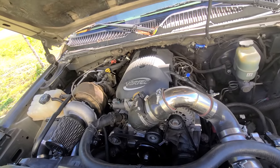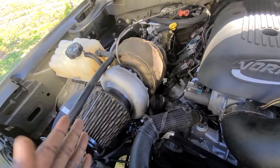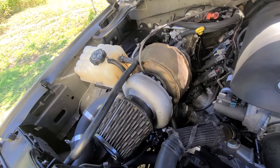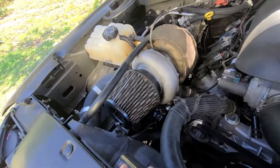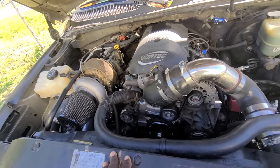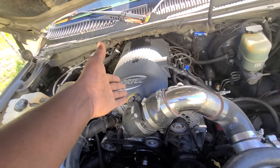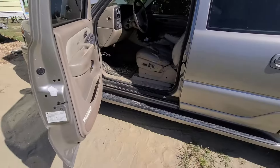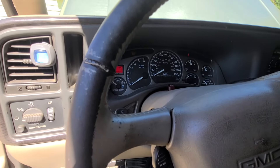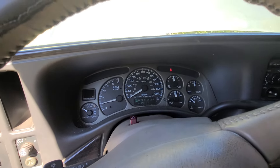It's a simple, cheap turbo setup — there will be some flaws. The cheap turbo is starting to smoke a little; the seals are going. But it's only $150 to replace, so I'll be putting another one in soon. I've had no problems with the wastegate, blow-off valve, or exhaust. I've had this turbo on the truck about a year and a half. The engine itself has almost 300,000 miles on it and it's still running. Let me start it up for you.